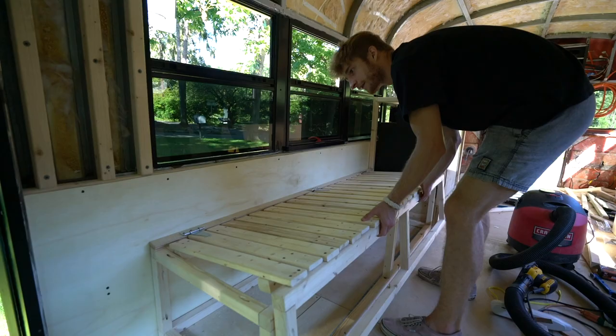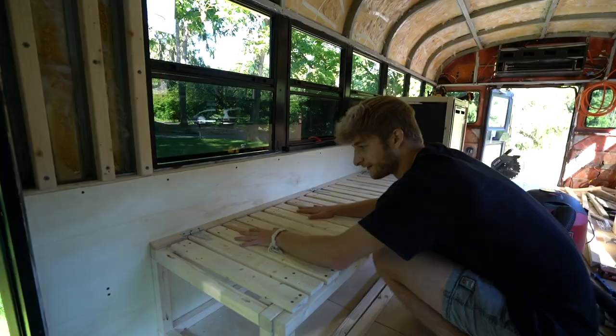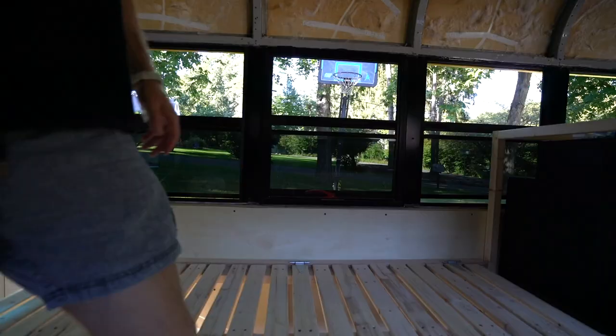Goes up, pulls out, and slides. Alright guys, that is going to call it a week and that is going to call it a video.